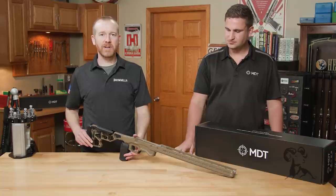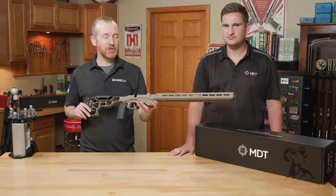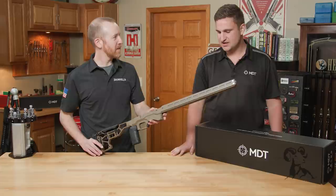Hi everyone, Paul Levy with Brownells here, and today I'm joined by Kyle from MDT. Today Kyle is going to talk to us about one of the most popular chassis they offer — the ACC chassis. So Kyle, tell me why this particular chassis is so popular.